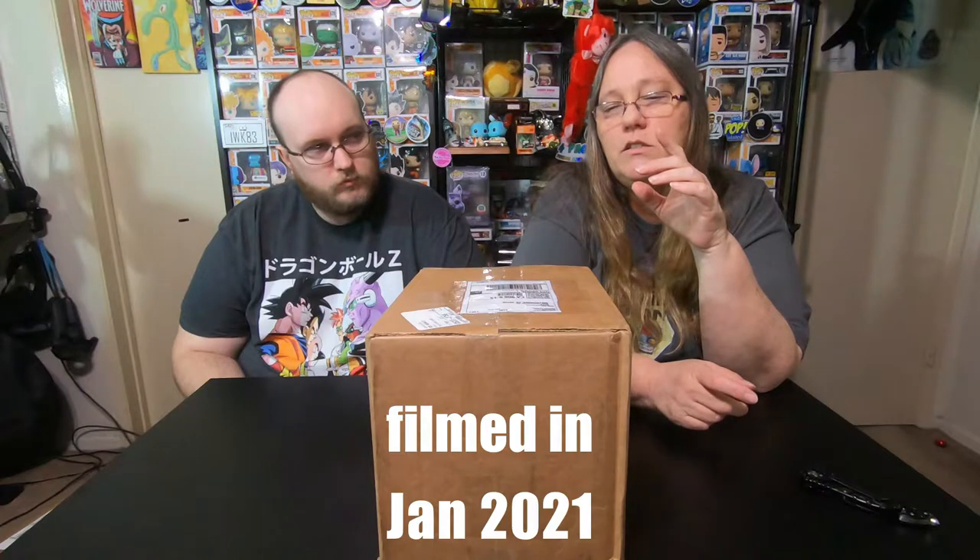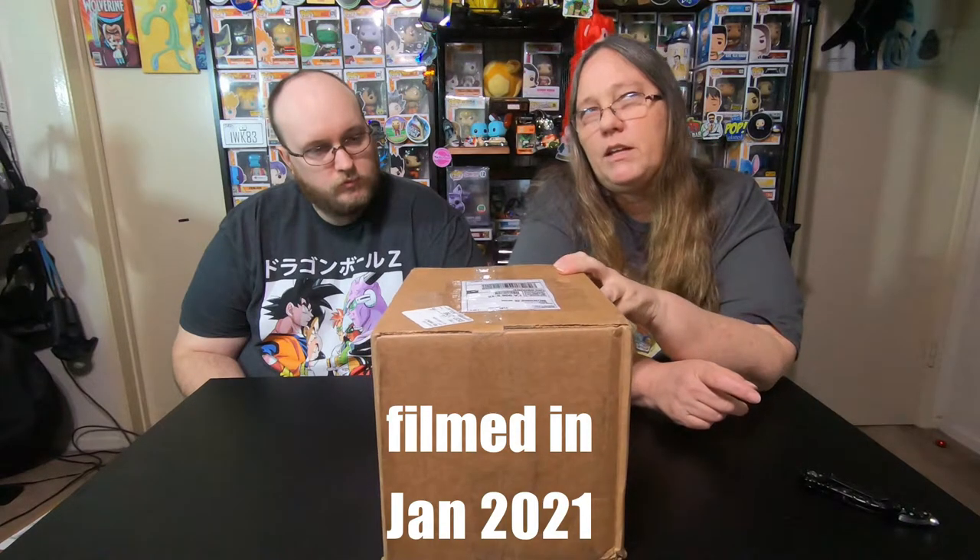This box was, I believe, like $90 shipped. I used code 'luau' and saved five bucks because he was running a special, so I got it for $95 shipped — $85 for the box, $10 for shipping. But we can make back the full total, which is always a plus.